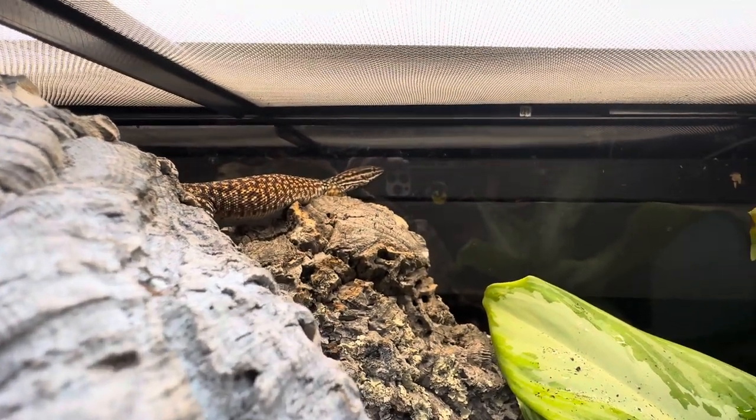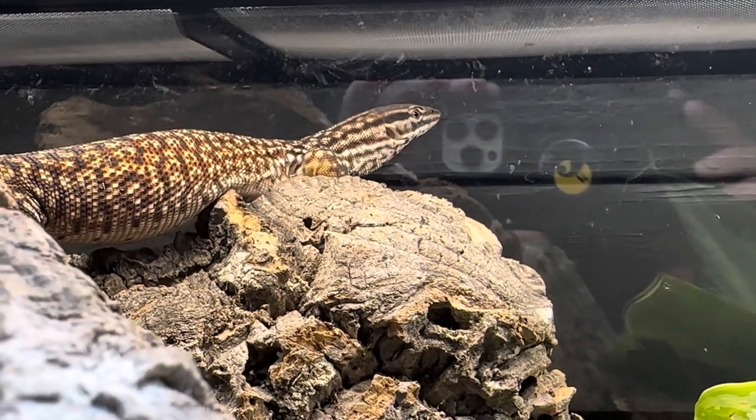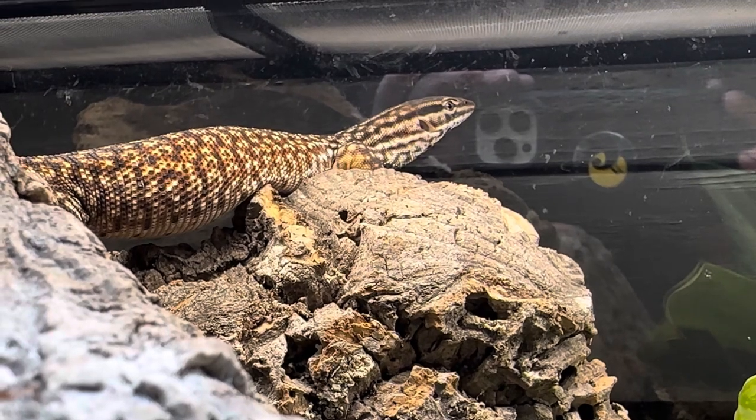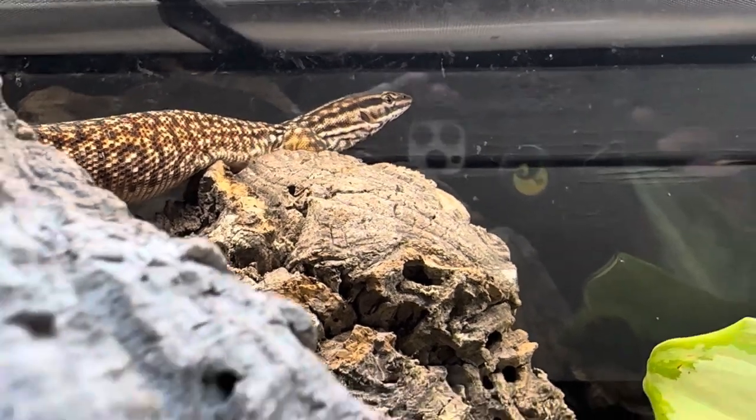You can cause them to become obese and overweight if you feed them too many rodents, so the primary diet should be insects.